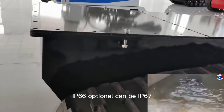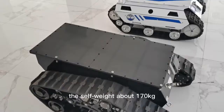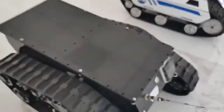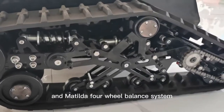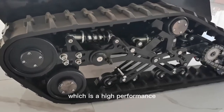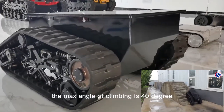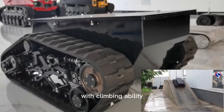Optionally it can be IP67, able to walk under water. The chassis weighs about 170kg, and the load capacity is about 100kg. The suspension system is a cradle suspension with a 4-wheel balance system, which is high performance with vibration reduction under heavy load. The max angle of climbing is 14 degrees, able to climb stairs with its climbing ability.